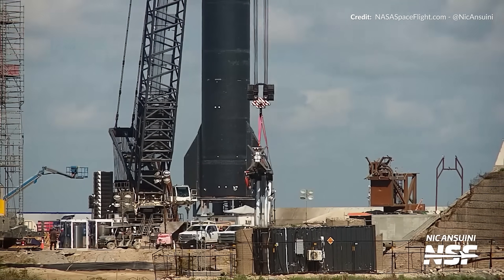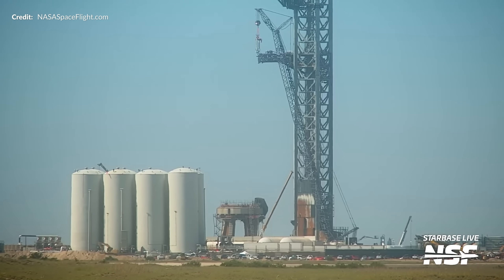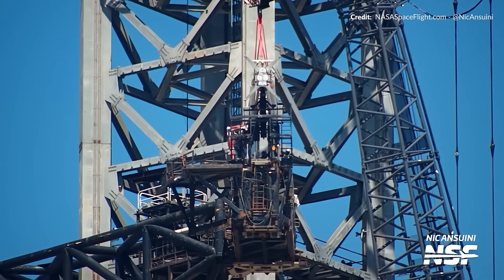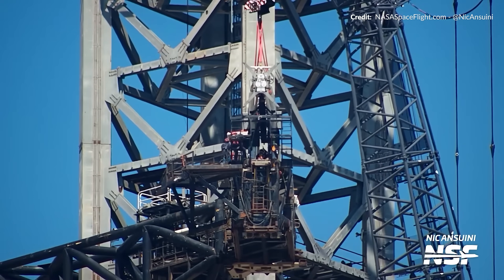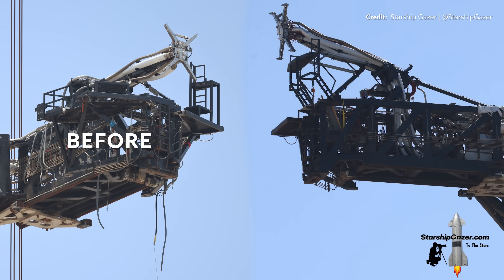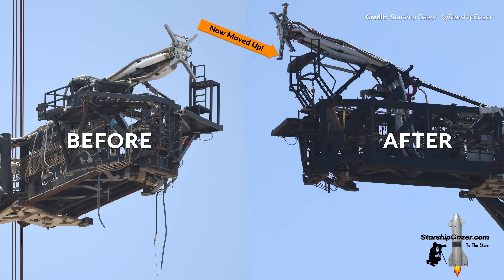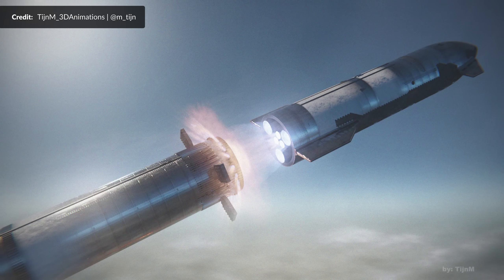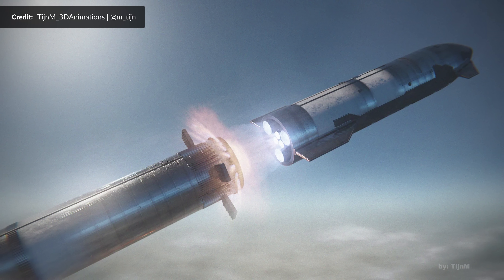Further up the Mechazilla tower, more great news: the ship quick disconnect was spotted being lifted back up onto its position on the arm. When removed, we thought it was simply to allow repairs and upgrades from ground level — but once installed it was obvious there was much more to it. The ship quick disconnect has been moved even further upward, most certainly to give plenty of headroom for the hot staging modifications planned with Booster 9 and Ship 25.